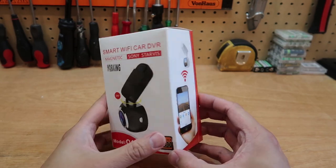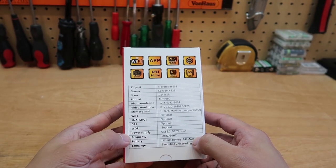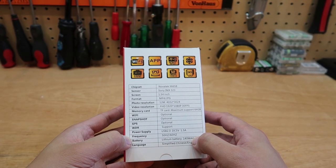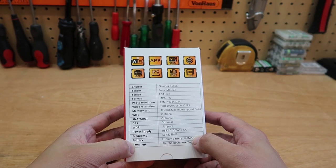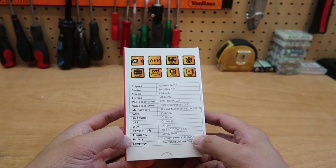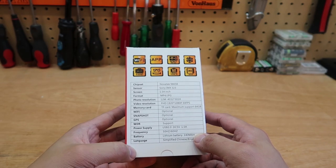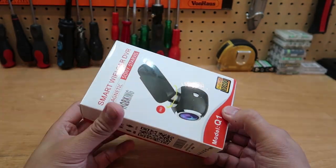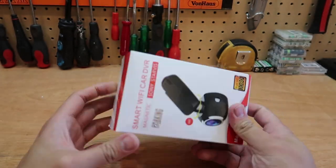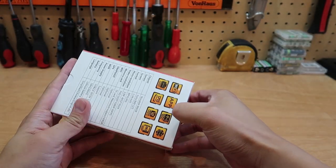This particular device has a Wi-Fi function so you can connect to your phone. It has a Novatek chipset, a Sony sensor, a display screen in the back to show you what is recording, and the usual 1080p high definition recording. The reason for this video is I always open the box and show you guys what is inside, whether it is a good camera or not worth buying, so you have a chance to see it before parting with your money.